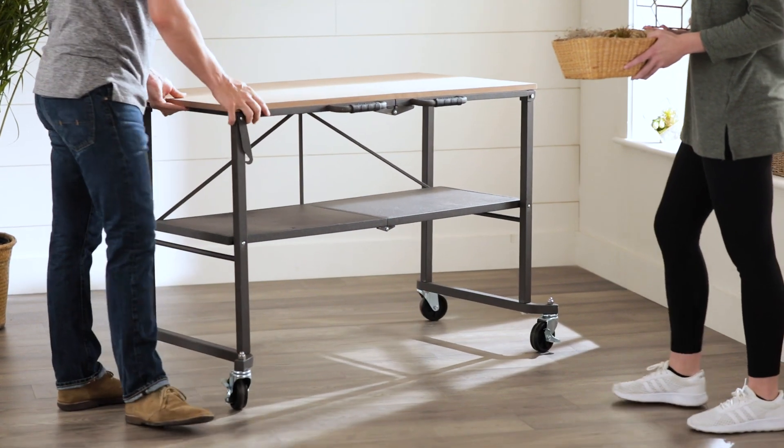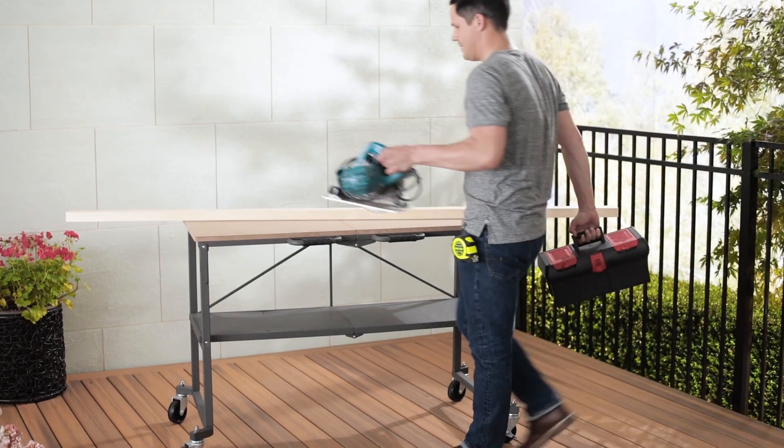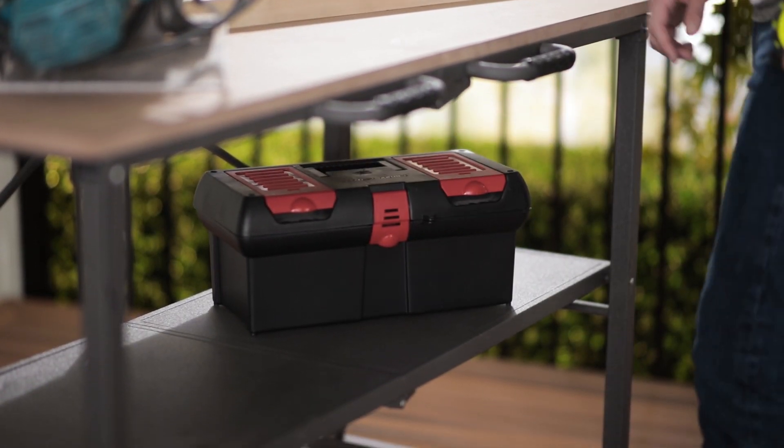Made of industrial strength steel with a 350 pound capacity on the top shelf and a 250 pound capacity on the lower shelf, it can handle projects of any size.